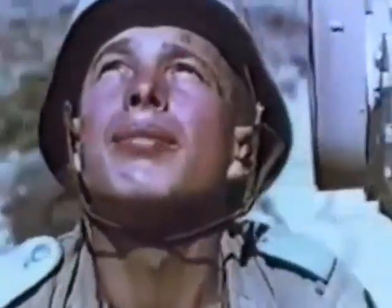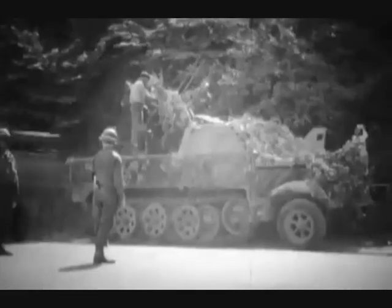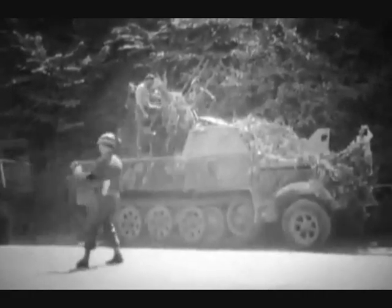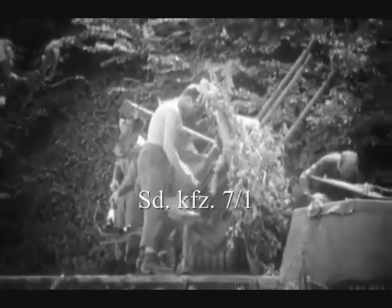It was also used just as effectively against ground targets as it was against low-flying aircraft. The Flak Vierling anti-aircraft system could be easily mounted onto any self-propelled mount. The Sonderkraftfahrzeug, or Special Purpose Vehicle 7, halftrack became the first basis of the weapon. This model was called Sonderkraftfahrzeug 7-1.